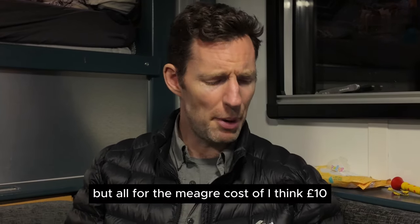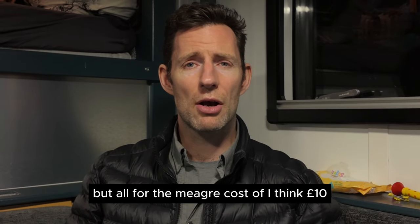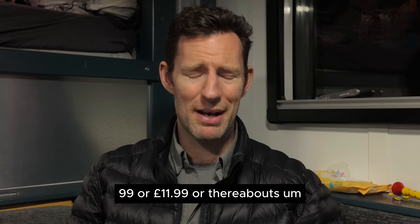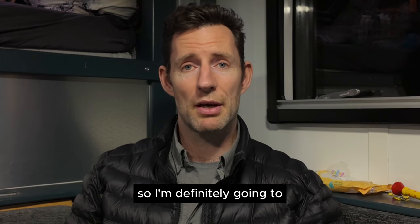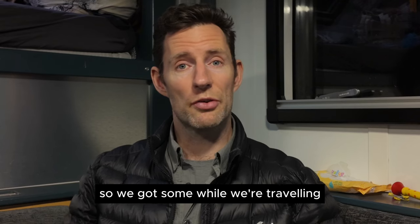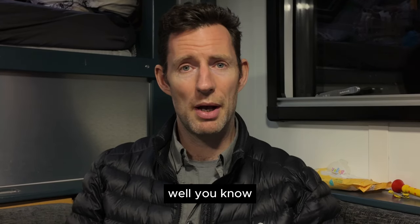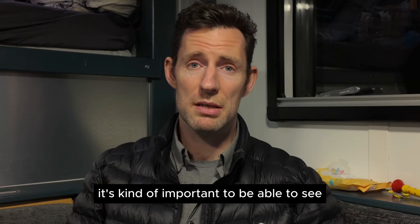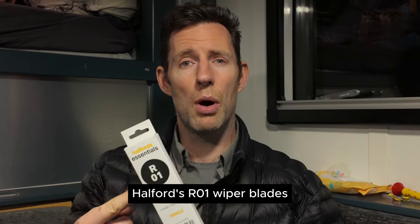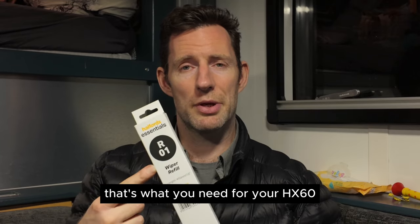All for the cost of about £10.99 or £11.99. I'm going to pick up another pair to keep as spare parts while travelling, because driving in the rain you need to be able to see. So there you go — Halfords R01 wiper blades are what you need for your HX60. Hope it helps.